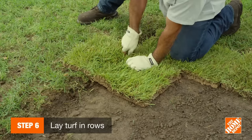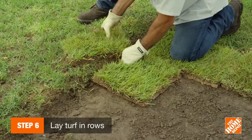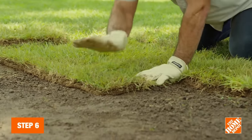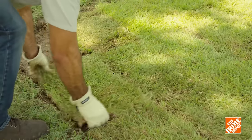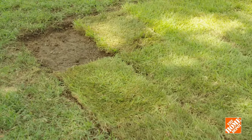After the first row has been laid down, start the second row. Take a new piece and use your knife to cut it in half, then lay it down next to the first row. Stagger the joints like you would when laying down bricks. Make sure the edges are tight but don't overlap, and that they are flattened so that no soil is exposed.